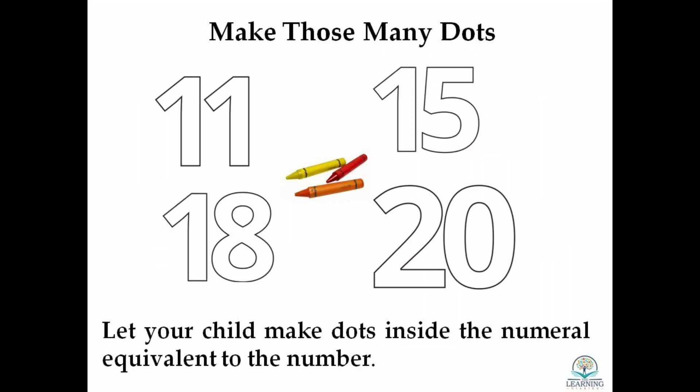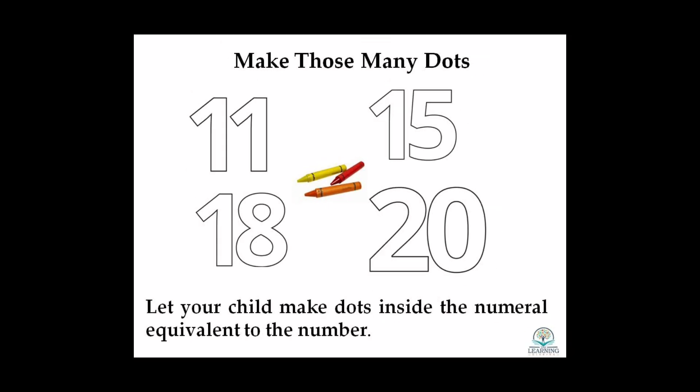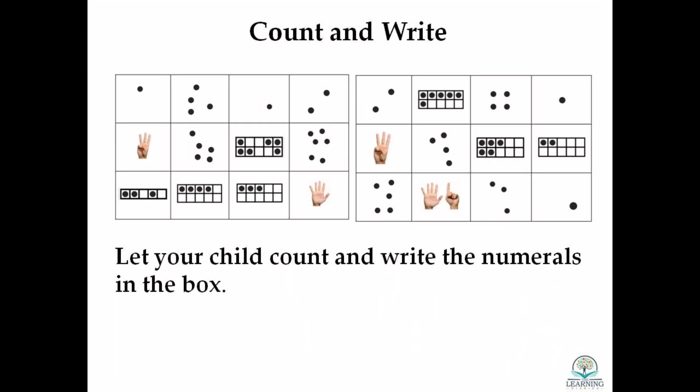This is another interesting way to develop number sense. You can simply write down the digits and ask your child to make those many dots in the numeral itself. Let your child count and write the numerals in the box.